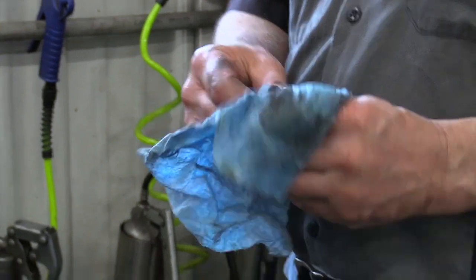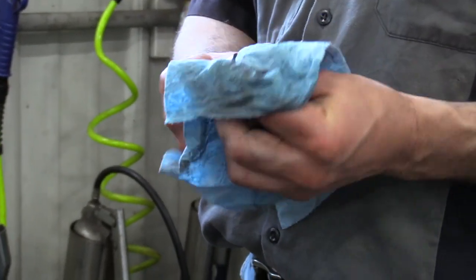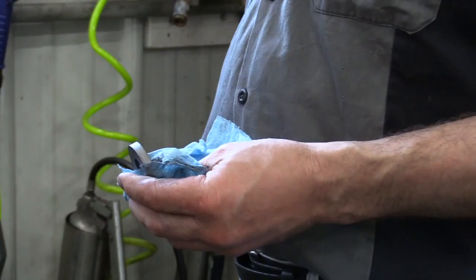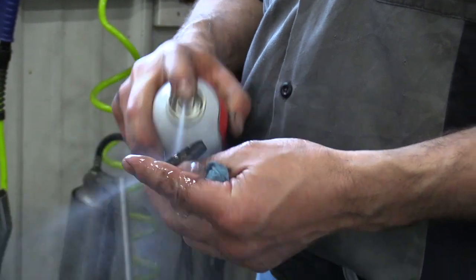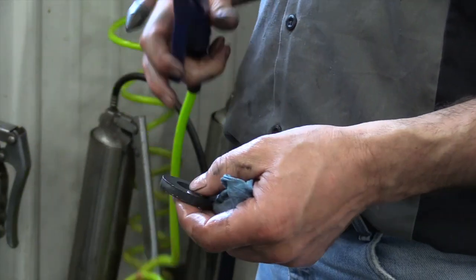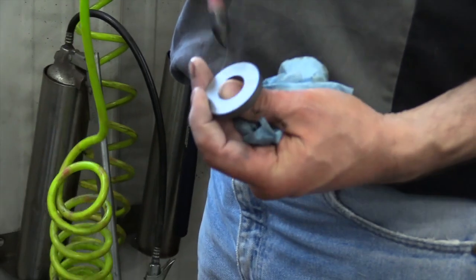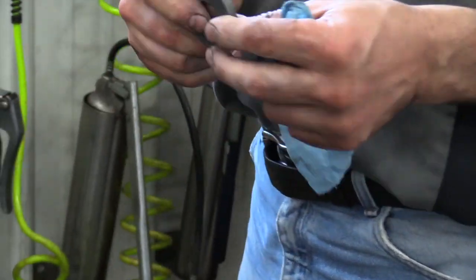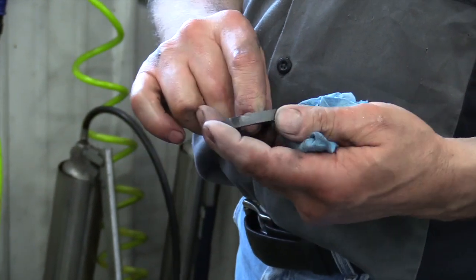I've got a rag here and I'm wiping off as much of that old metal as I can off that magnet. I'm using ether or starting fluid — you can use brake clean solvent if you want, spray it off good and then use compressed air. You get that magnet spick and span just like a new one again. That's all cleaned up and ready to go back together.